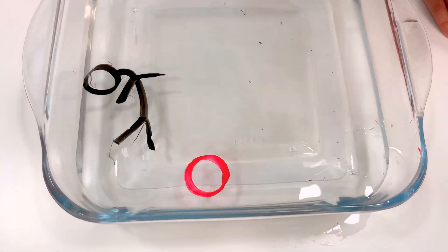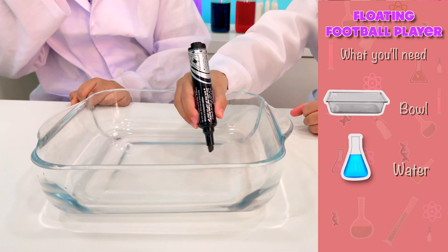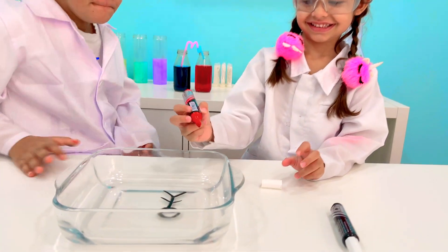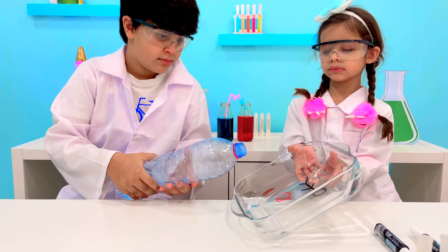Our next experiment is a floaty football player. This cool one will need a shallow and wide bowl, approximately 500 milliliters of water, and a marker of any color you want. First, draw your little player nicely on the bottom of a bowl. Make sure there are no gaps in the drawing and the body is filled continuously. Otherwise, it will break apart when you add the water.